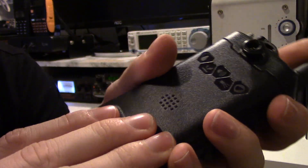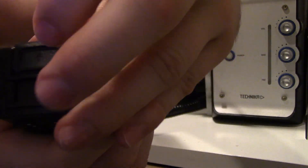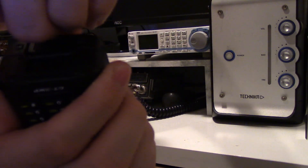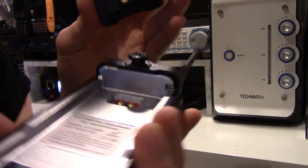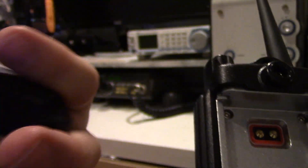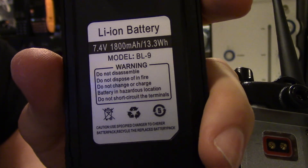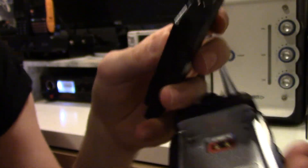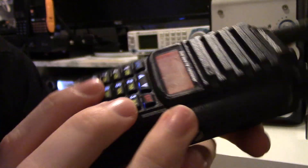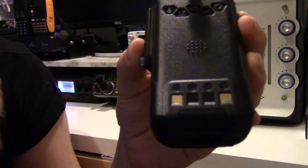The battery pack goes on — I'll show you that. It comes off like that. You can see the label and information on the battery: 1800mAh, 7.4 volt lithium-ion — quite a chunky battery. I'd question how waterproof it actually is, because there's no rubber gasket in there. I have seen videos of someone submersing it in water and it does survive, but I've also read reviews where people say theirs hasn't fared so well in water.